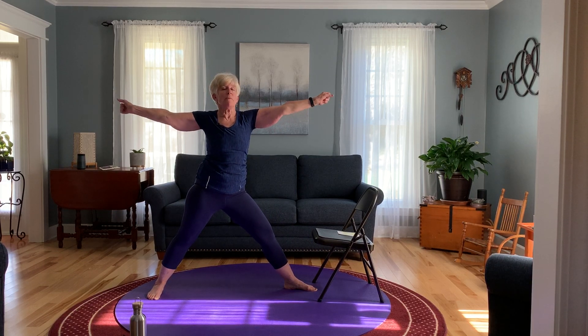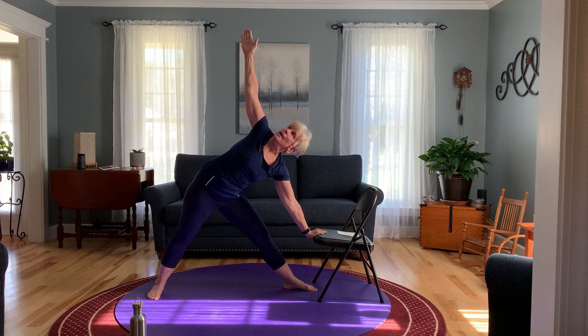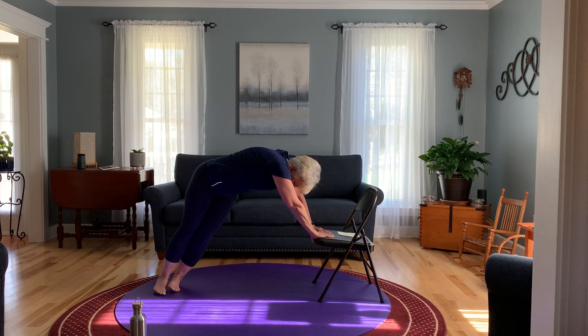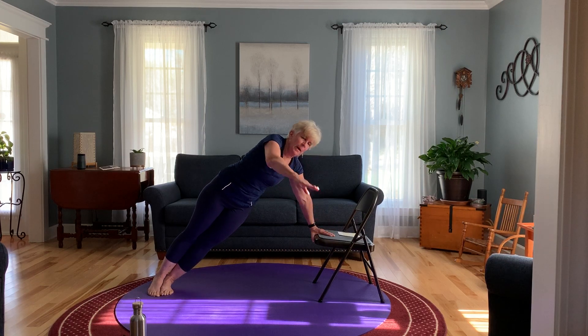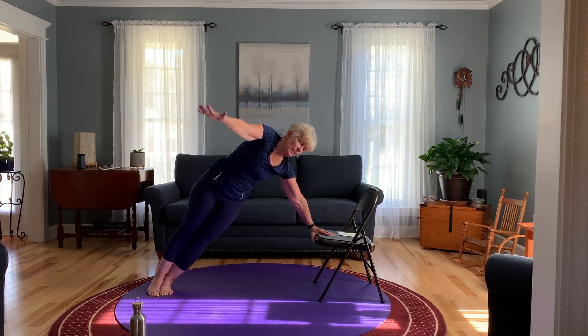Straighten that leg — remember you've got that pole or broomstick that you're holding. We're going to shift over to the left and come down into triangle — big stretch behind that left leg. Then bring that arm down, bring your left foot out to meet the right foot. We're going to go into side plank — bring the body down, and when you're ready, raise that right arm up to the sky. And bring that arm down very slowly.